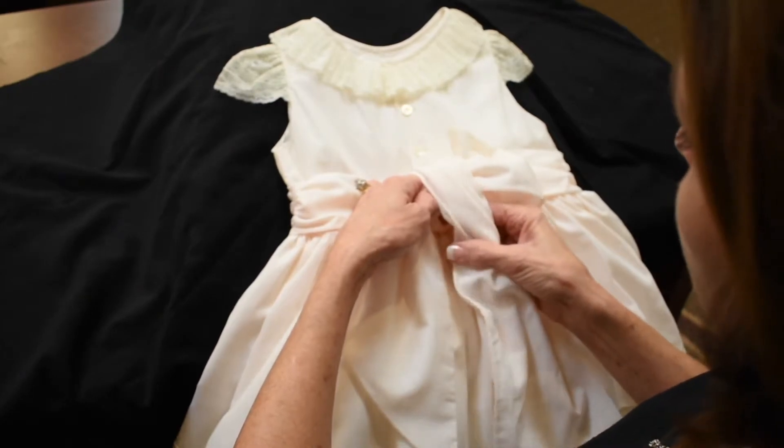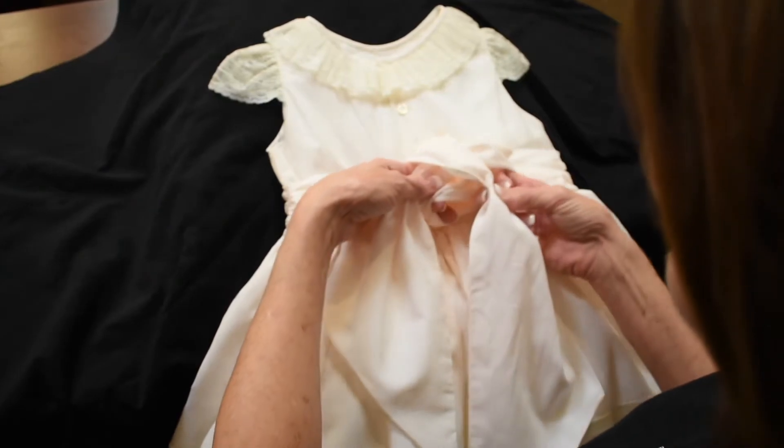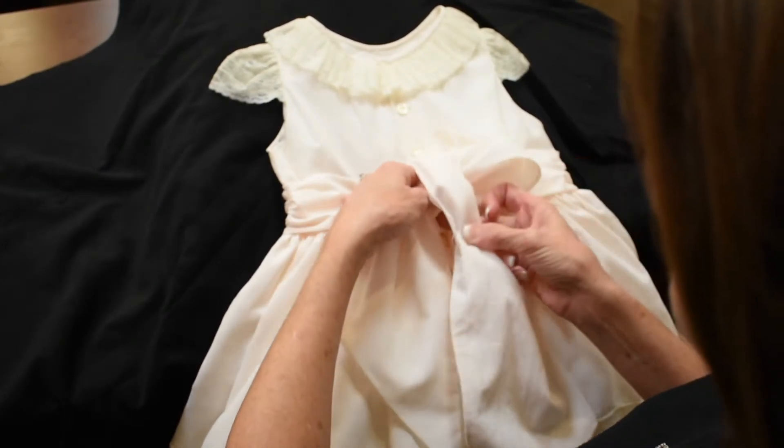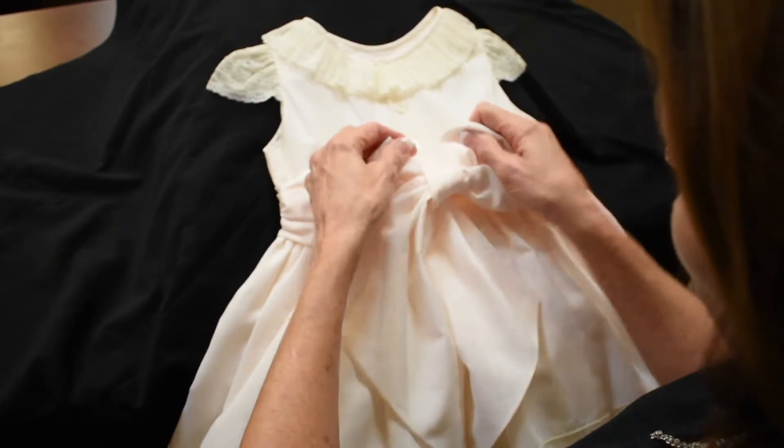That's going to give us a prettier knot. Here, I'm holding this controlled and it's going to go under the top bow that I've already done as I push it through.